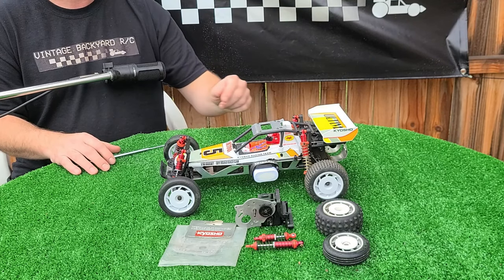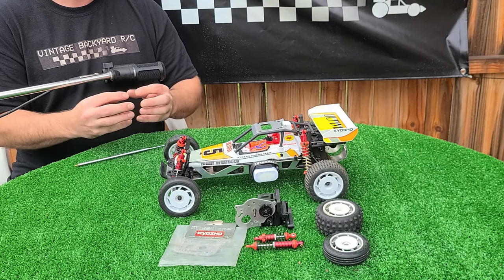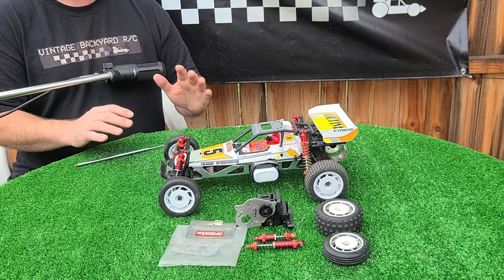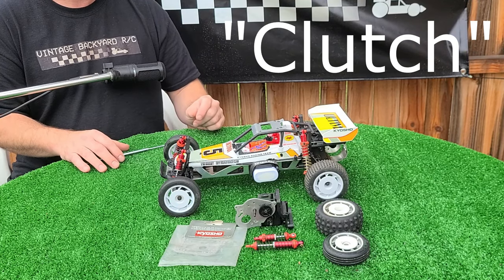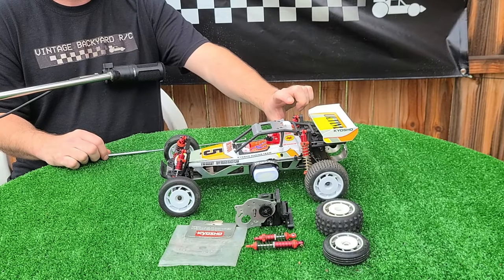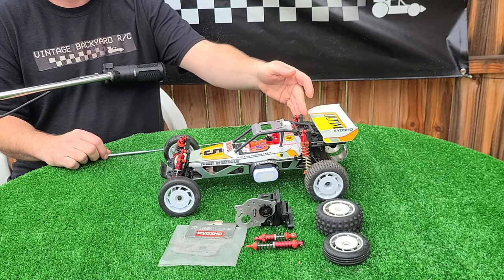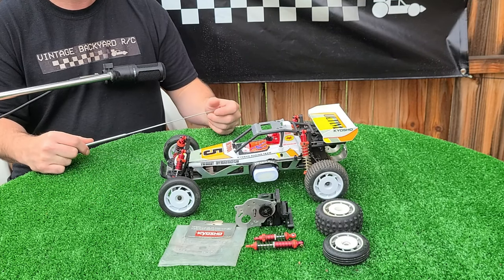First and foremost is the gearbox. The new car has a sealed bevel gear differential — you can actually change the viscosity of the fluids in that. It's also metal gears, a higher pitch count on the gears, and most importantly they gave us a slipper differential, something that wasn't offered in the original gearbox in 1987. They also included longer shocks of a bigger bore, and to make up for that longer shock distance they included different shock towers over the shorter aluminum jobs from 1987.